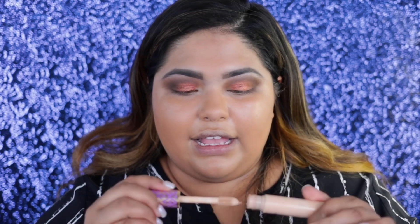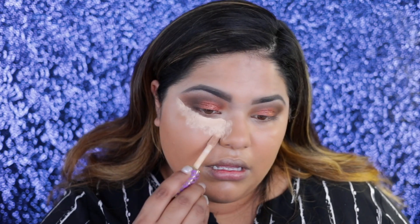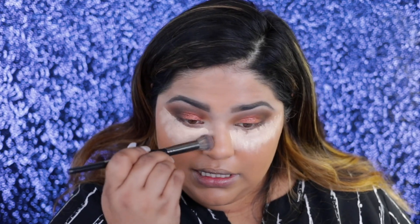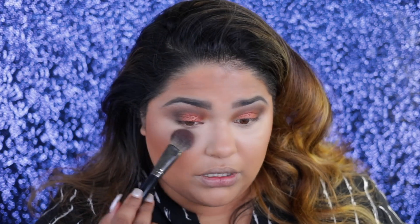Now it's time to conceal the under eyes. I'm going to take this Tarte Shape Tape Concealer — the ultimate popular concealer that everybody's loving — and apply that onto my under eye. Then I'm going to take this E45 brush and stipple and stamp it all out. I'm also going to go in with this Hourglass Ethereal Ambient Lighting Powder by Hourglass. I love this powder because it brings brightness into your look, and I always like to put it underneath my eyes and swoop it all over the center of my face.